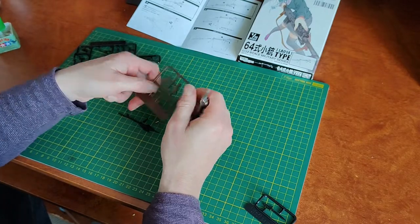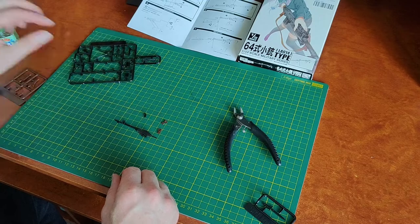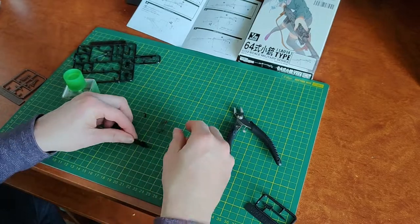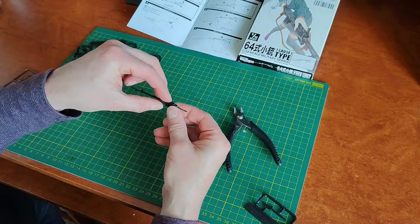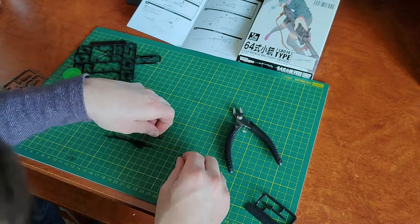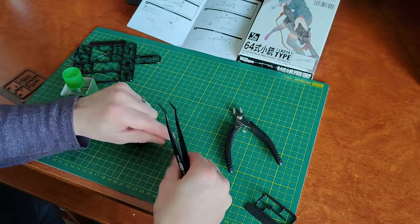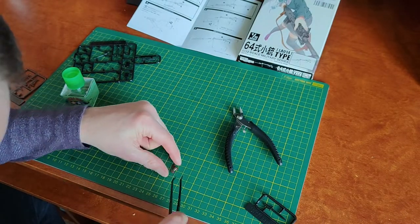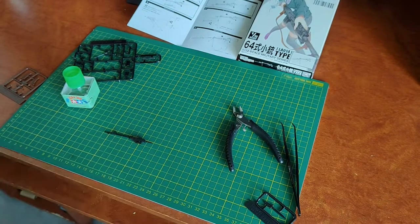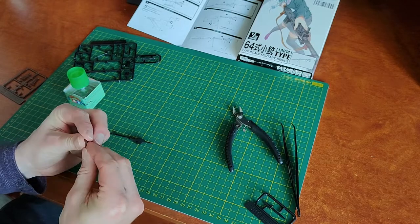There aren't too many parts here, so you can remove parts as you go or cut them all off — up to you. I'm technically following the instructions, which you can see at the top of the screen. This is really fiddly. I had a lot of trouble with this pistol grip; these pieces were dropping off everywhere. Be careful that you don't lose parts.